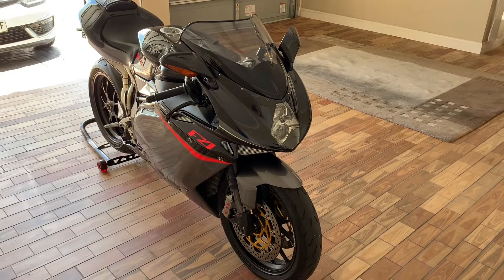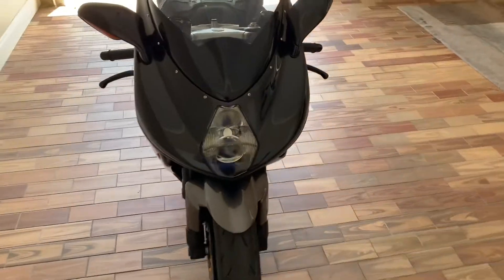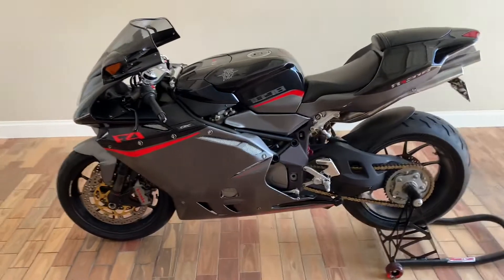Hey everyone, I wanted to give you an update on the condition of my exhaust pipes after more than a year since I polished them using products under $100. If you haven't seen my video, I put a link in the description below.